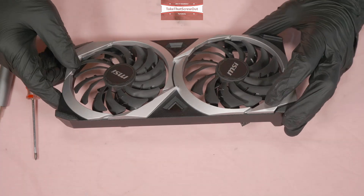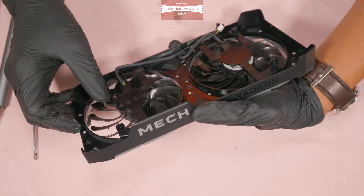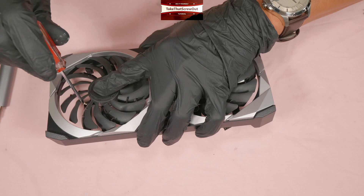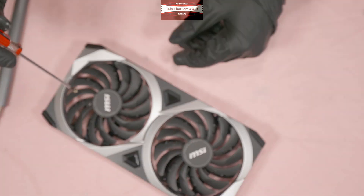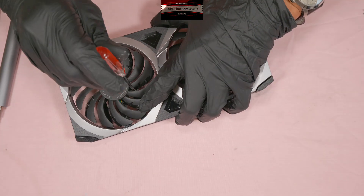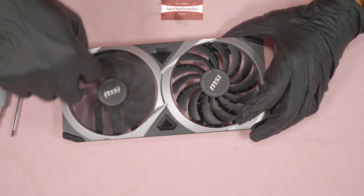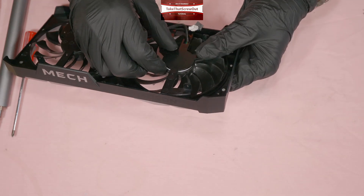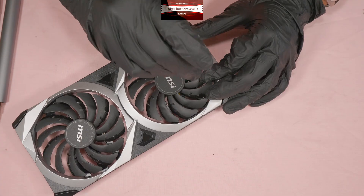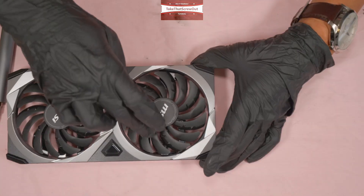Next, put the fans back. Make sure the fan is aligned and sits properly in the front shroud, otherwise it could cause problems like vibration. Make sure the screw holes align properly. It's very handy to use a magnetic screwdriver. Check the rotation of the fan to make sure it doesn't catch on the screws or sides. Looks perfect. For the second fan, make sure it's totally flat and aligned.